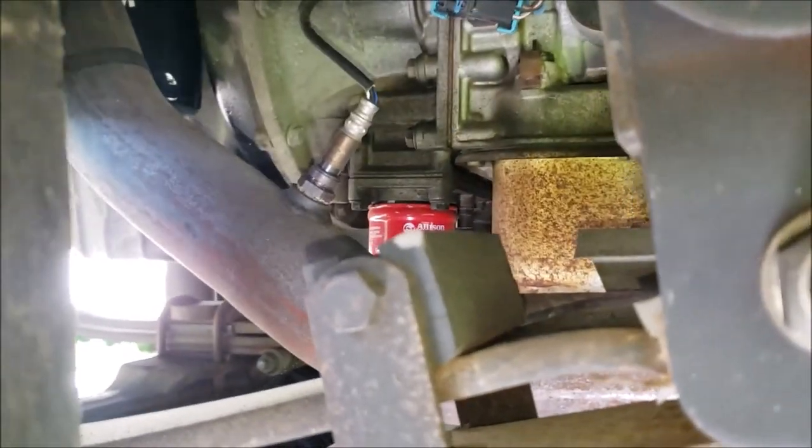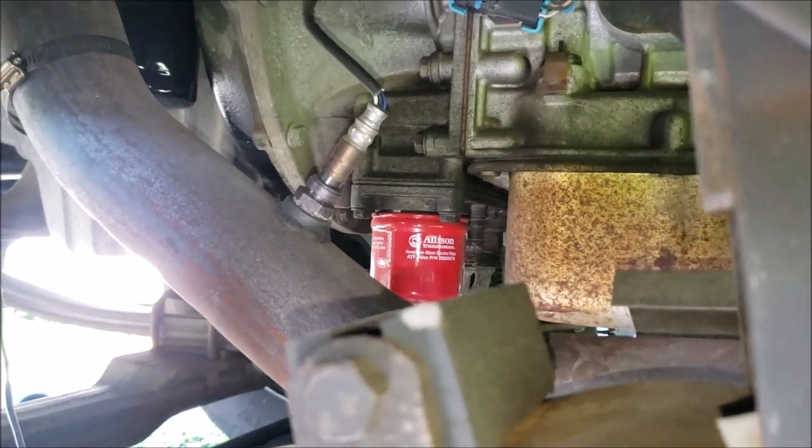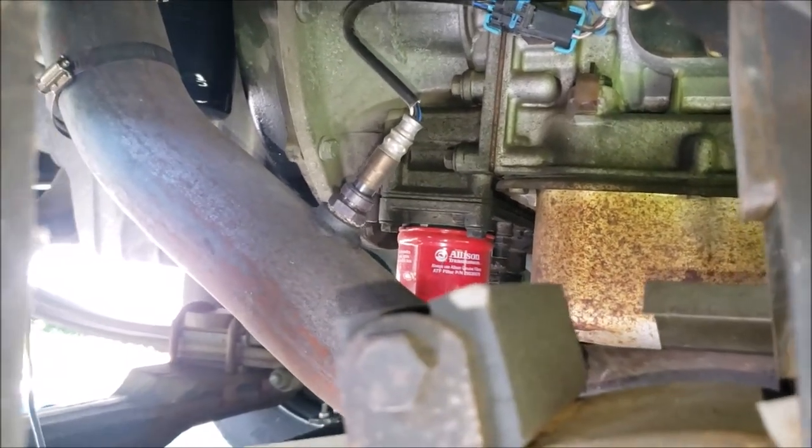One more thing under here — of course our oxygen sensor. We've only got the one per bank; we don't have two like some vehicles do, just the one on each bank.